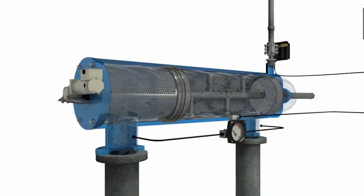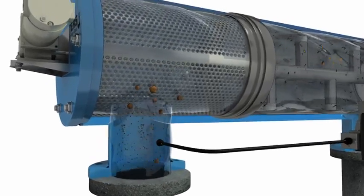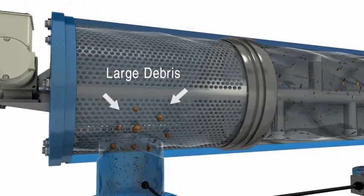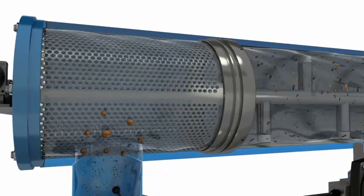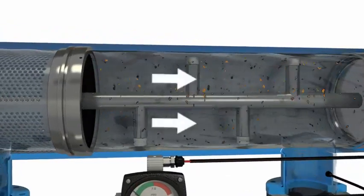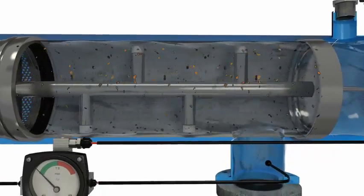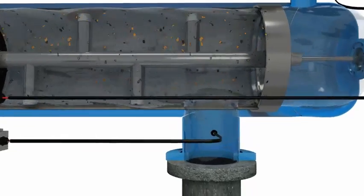During normal operation, water enters the filter through the inlet flange and passes through the coarse screen. The coarse screen catches large debris and protects the fine screen. Water moves down the center of the filter and passes through the fine screen. Debris collects on the inside of the screen, ensuring that only clean water exits the filter.